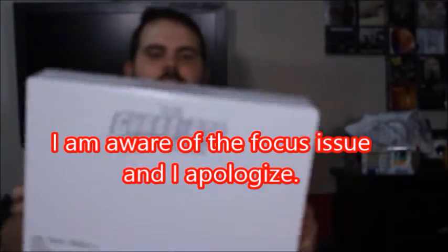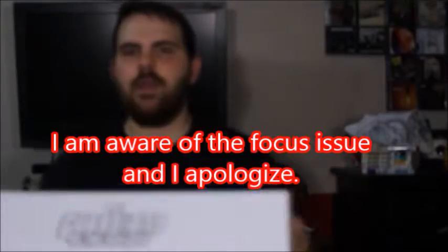Hey, what's good viewers? Today I've got the Guardians of the Galaxy by BoxIt. It was an Entertainment Earth exclusive.